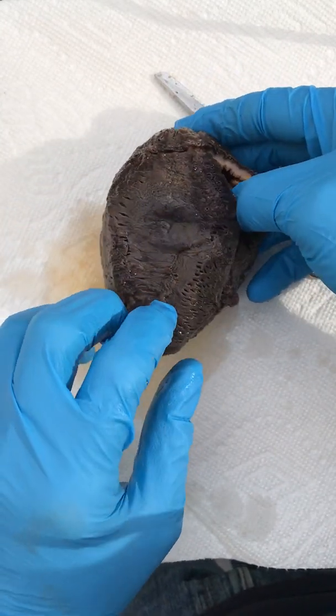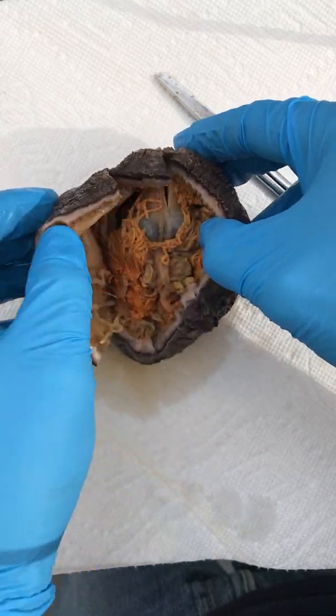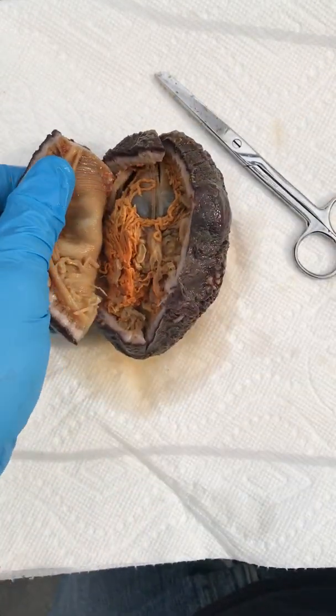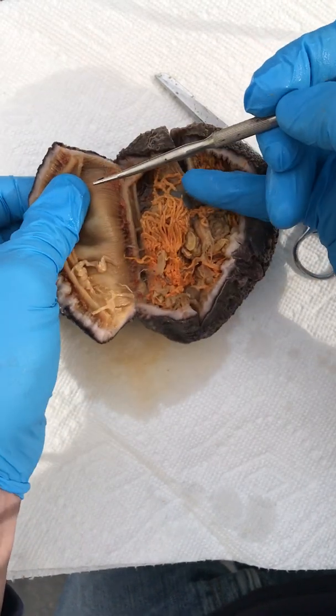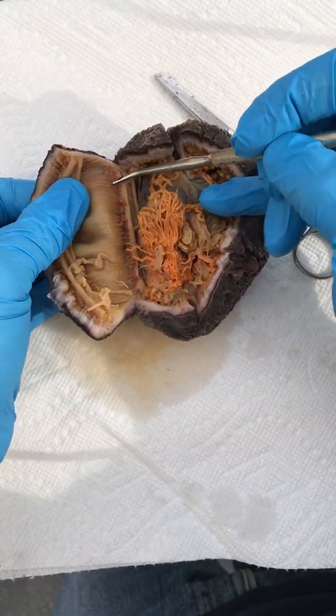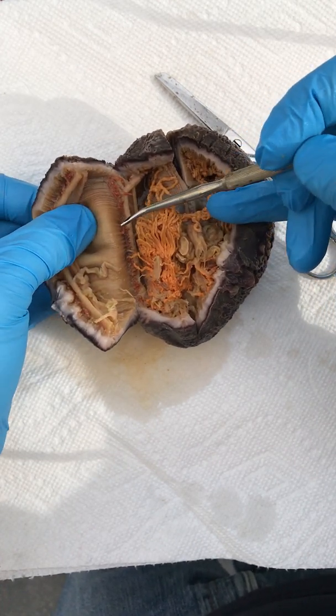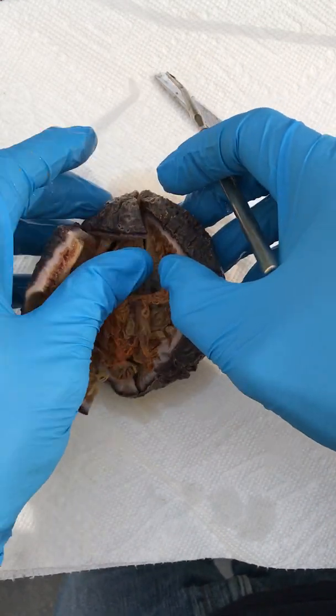On the outside, the tube feet are kind of hard to see — they tend to get sucked in as well when they're preserved. But on the inside you can see these little reddish structures. These are the ampullae, and those are connected on the other side to the tube feet — similar ampullae to what you'd find in the sea star if you watched that dissection.